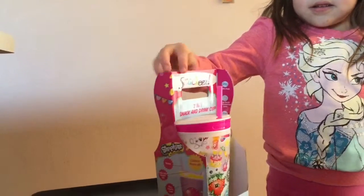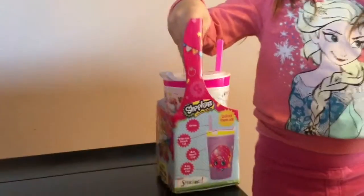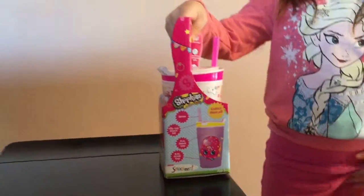It's a two-in-one cup — it's a snack and drink cup and it's Shepkins. My favorite. And they're always cute.